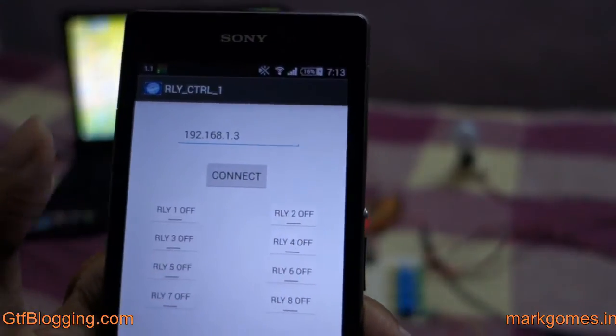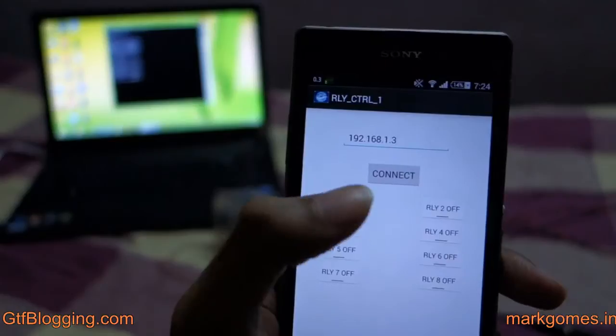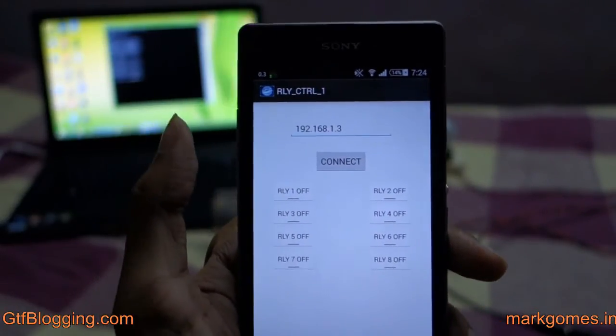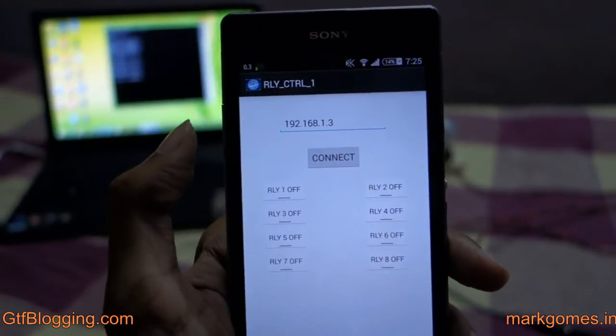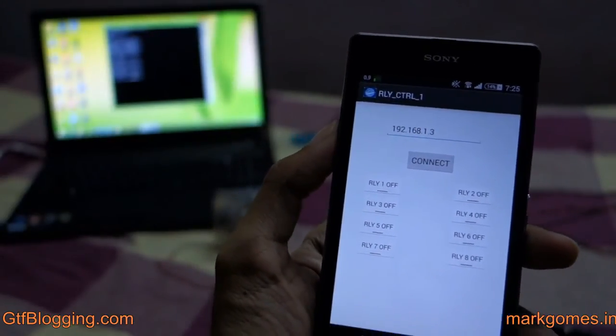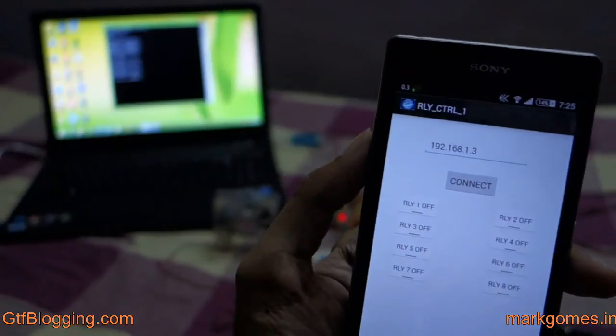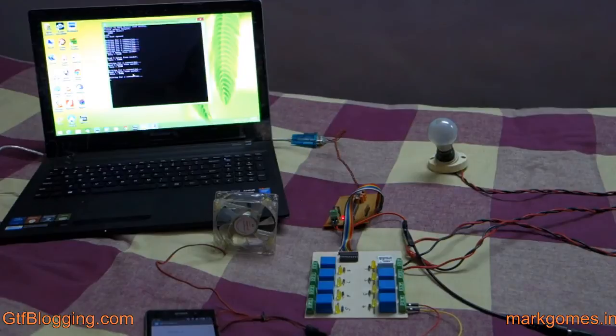This was an example of the relay being used wirelessly. It's a simple, straightforward software to switch appliances on and off at home. There are also plans to upgrade the software to adjust fan speed and add a dimmer switch for lights. Let us know if you're currently using something like this, whether you'd use this software, and how much you'd be willing to pay. More information is available at gtfblogging.com and markholms.in.